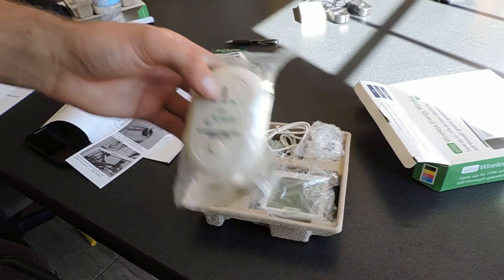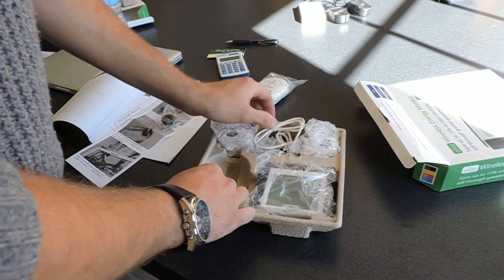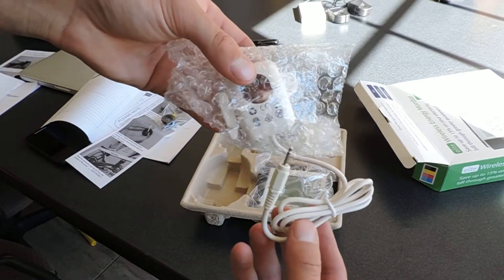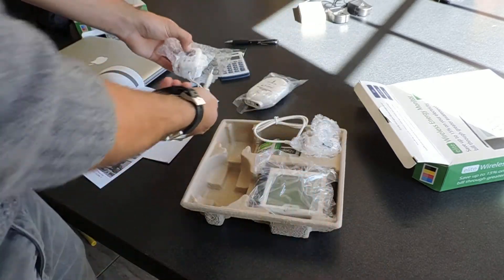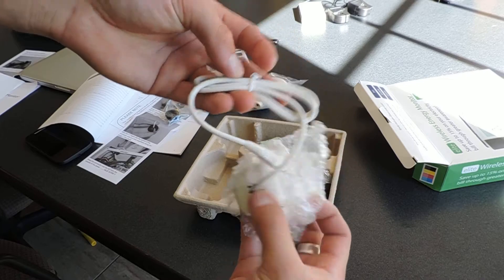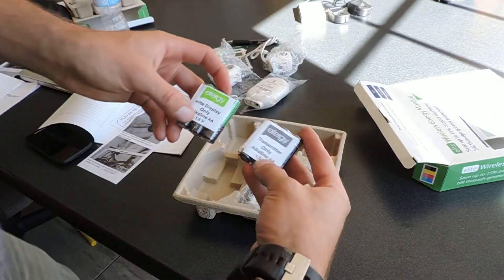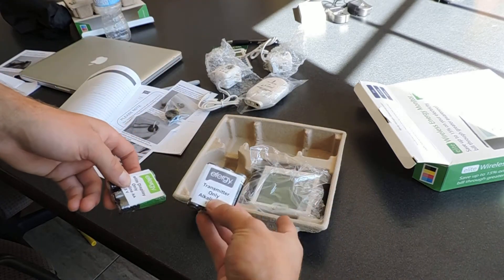There's a link button right on here. These are basically amp meters — they just plug into the transmitter, and you get two of them. Then there are two packs of batteries: one for the transmitter and one for the energy monitor.